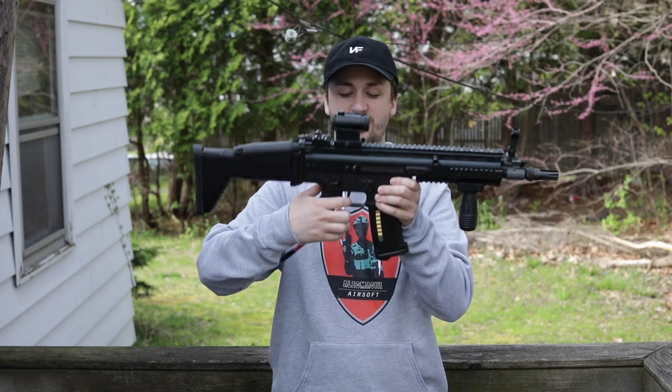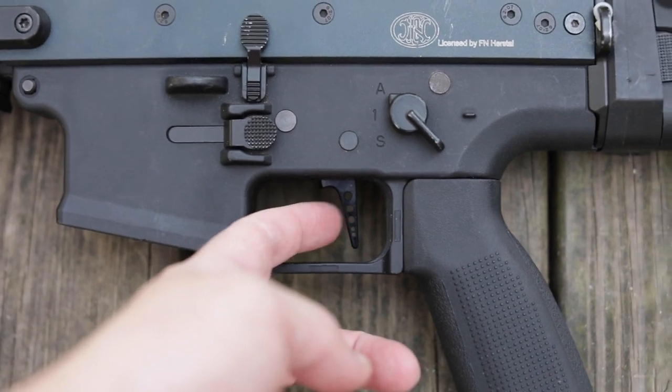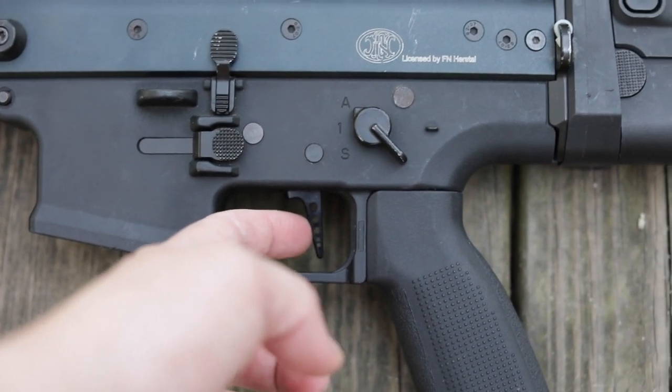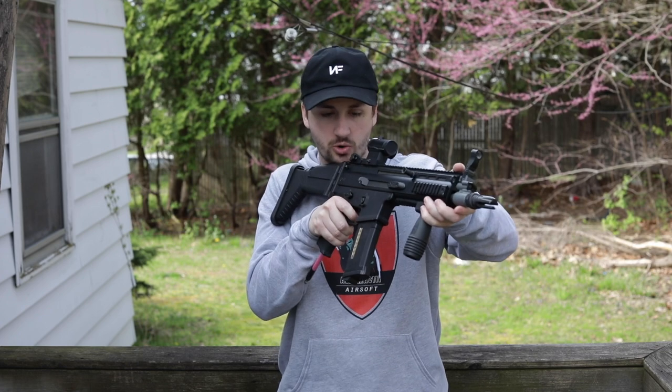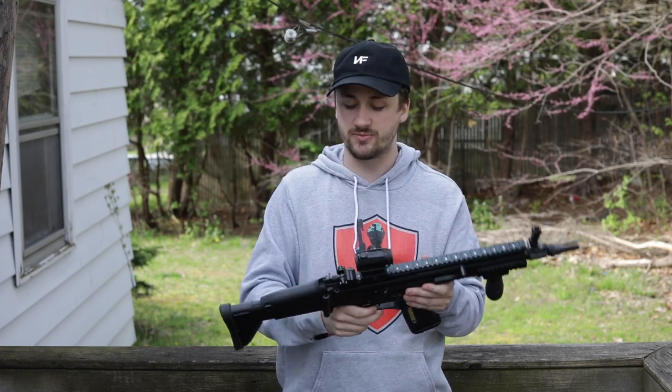You guys know I love speed triggers. This trigger — I'll get a close-up on it — it is so small. And there's no play in it at all, so you can just rapid-fire semi-auto so quick. I love that about the speed triggers — that's one of the reasons I love the HPA platform so much.